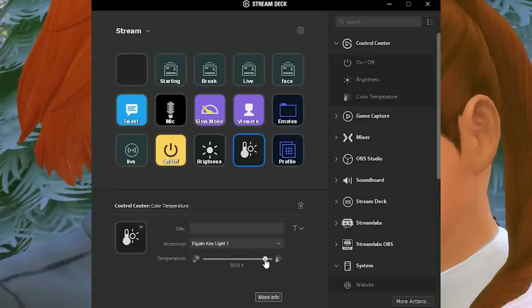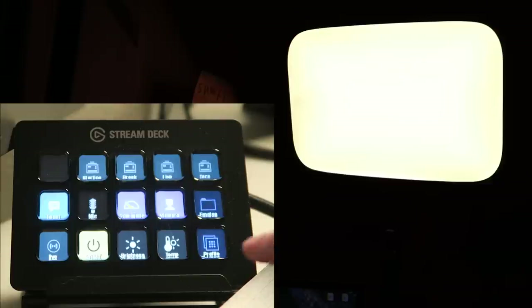Using the multifunction key, you could set it up so that going live also turns your lights on and sends out a tweet that you're going live — so you are fully prepped to stream. It's so handy and something that Elgato does so well.